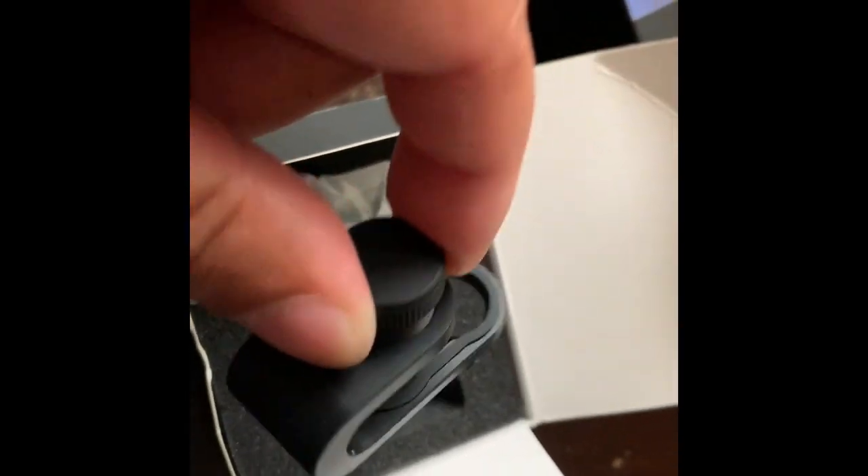I'm going to try to unbox this with one hand, see if we can get it here. In the box we have a little cleaning cloth, and the bracket that it is supposed to mount to. And this right here, I'm assuming, is the lens.